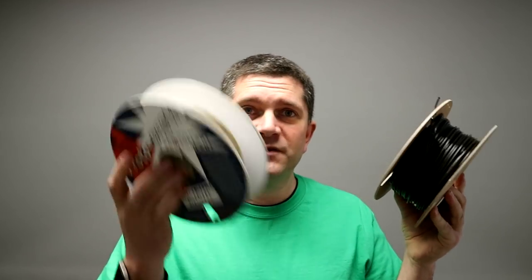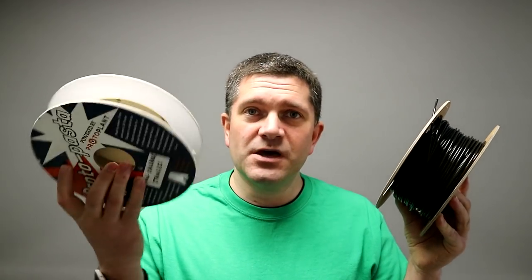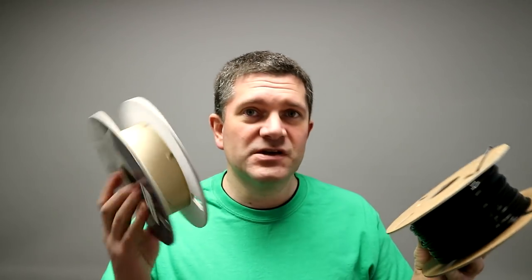We've seen a lot of manufacturers moving to cardboard spools and that's great. FormFutura refills can now be bought on a cardboard spool under 200 grams — all recyclable and much less weight to ship around. Protopasta have been doing this for some time as well, with their spools also under 200 grams and a fully recyclable cardboard spool.